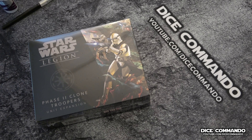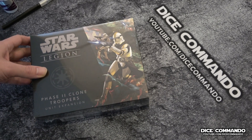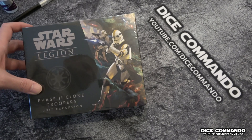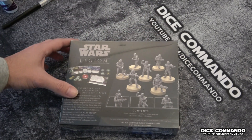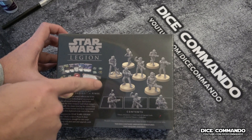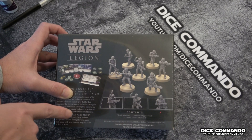Hello everyone and welcome to Dice Commando for our Phase Two Clone Troopers unboxing. I'm very excited about this one. As you guys know, I play the clones and I've been waiting to put these guys together so I can actually get them on the table. So let's flip it over — this is what we're looking at getting. It comes with one, two, three, four, five, six, seven units, and there's also an alternate head and stuff.